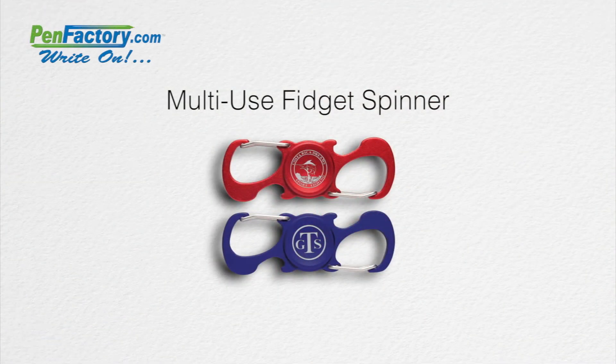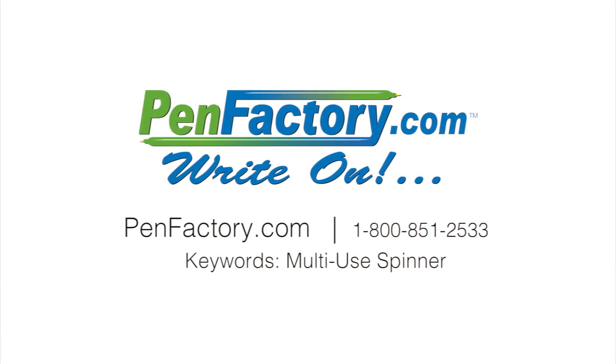Just add your company name, message, or logo for a great laser-engraved giveaway at bar openings, beer festivals, or any corporate party or event. For more information, go to PenFactory.com.